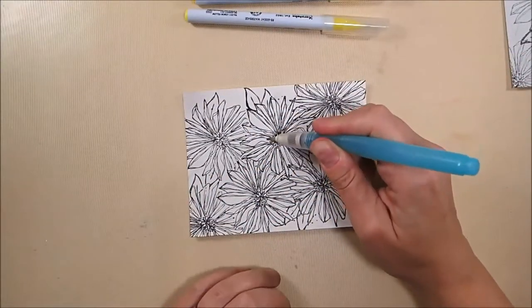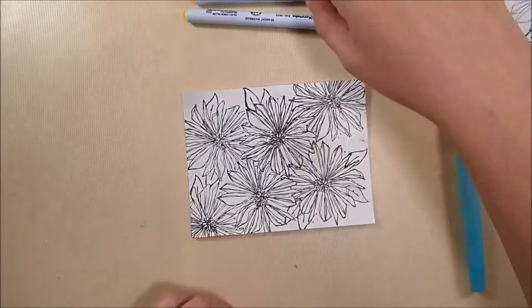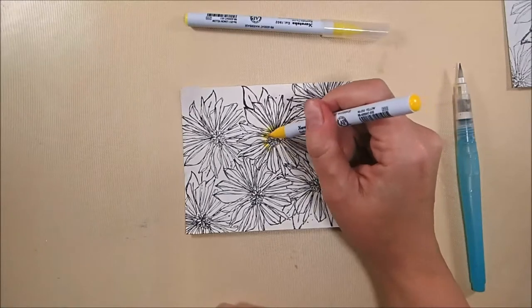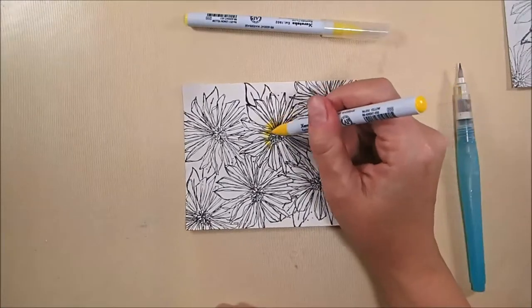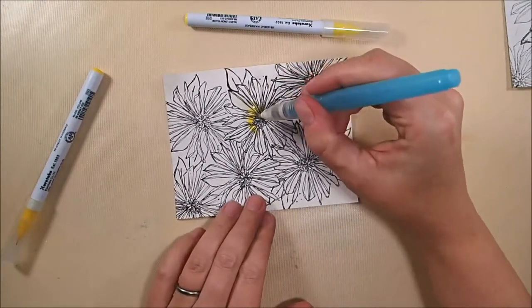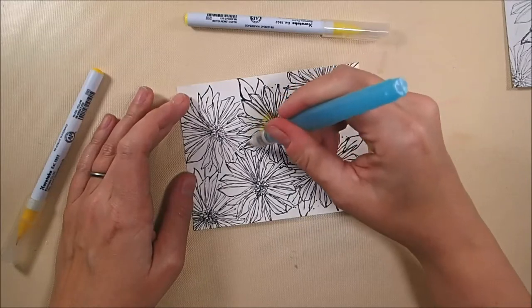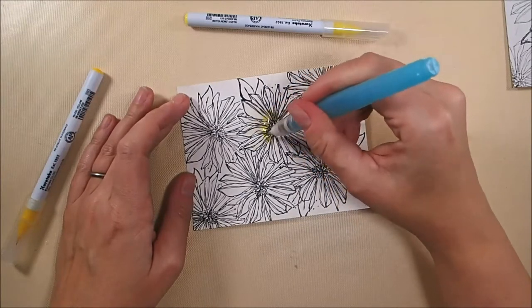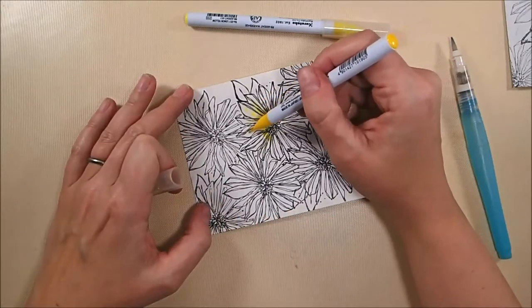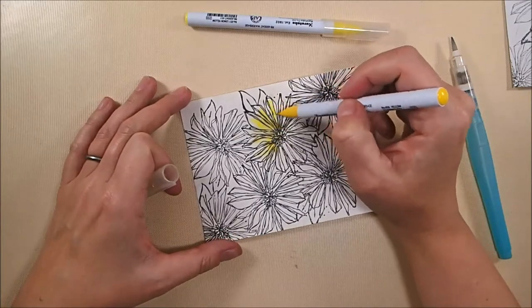Now to color these, I'm using my Zig Clean Color Real Brush markers. I'm using some water and a water brush, wetting the paper first and then putting down a base coat of color. I colored all of my flowers yellow using three shades: the lightest was 51 lemon yellow, the middle color was 50 yellow, and the darkest color is 52 bright yellow, which is really a very orangey yellow.